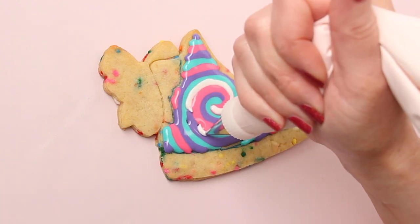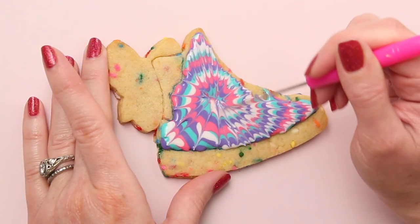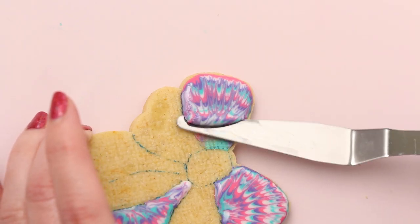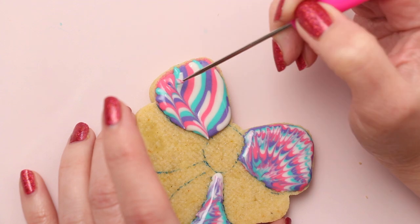Hi, it's Amber from Sweet Am's Cookies. In this video, I'll show you how I made this tie-dye high-top shoe cookie, and I'll also show you what happened when things didn't go as planned. Let's get started.